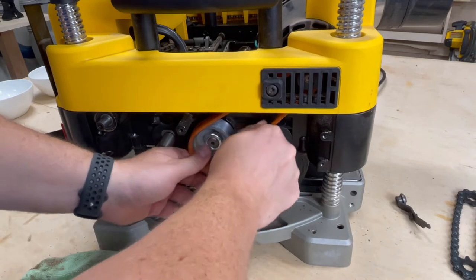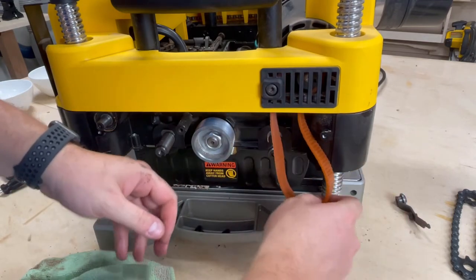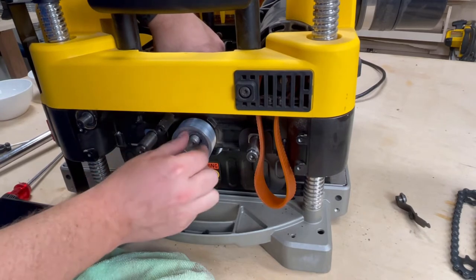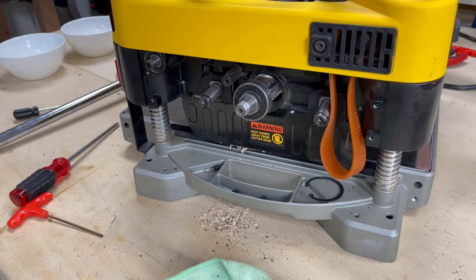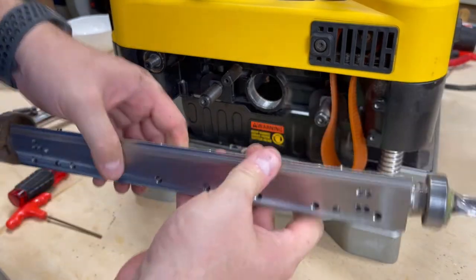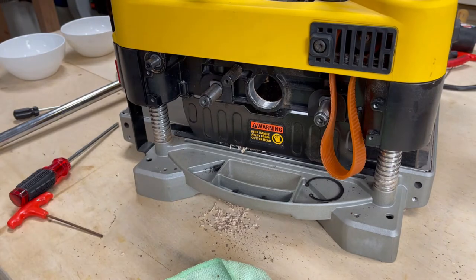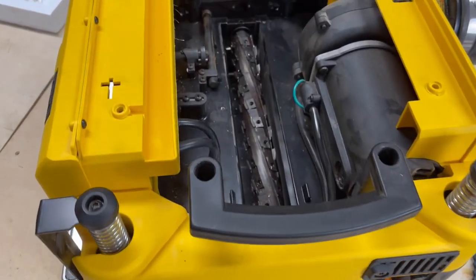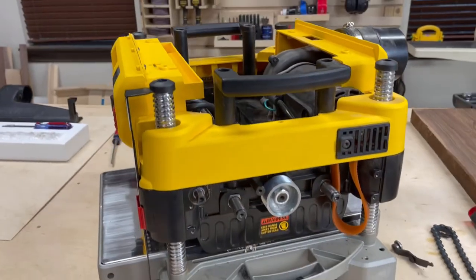I wouldn't call it complicated, but to make this upgrade you need to be comfortable removing drive chains, taking belts off pulleys, and removing torsion springs — all of those things are required. If anything you're seeing here is outside your comfort zone and you're on the fence about upgrading, I'd really recommend checking out the Meijer's Workshop video to see a more in-depth guide, what tools are required, and whether this is within your capability. That might be a driving factor in some people's decision making. For me personally, I had the tools and I'm pretty handy with this type of stuff, but it's certainly not trivial.